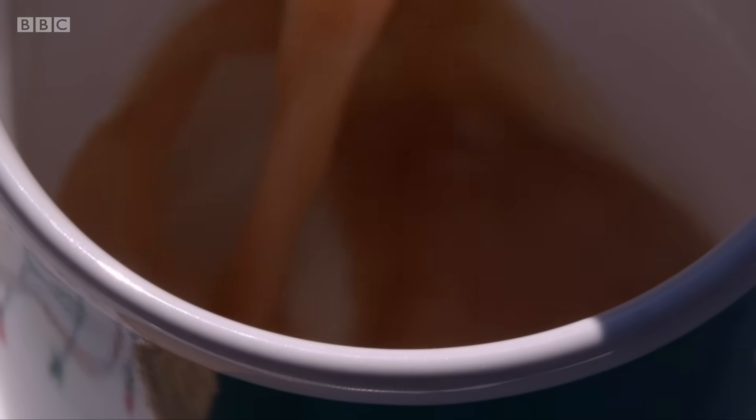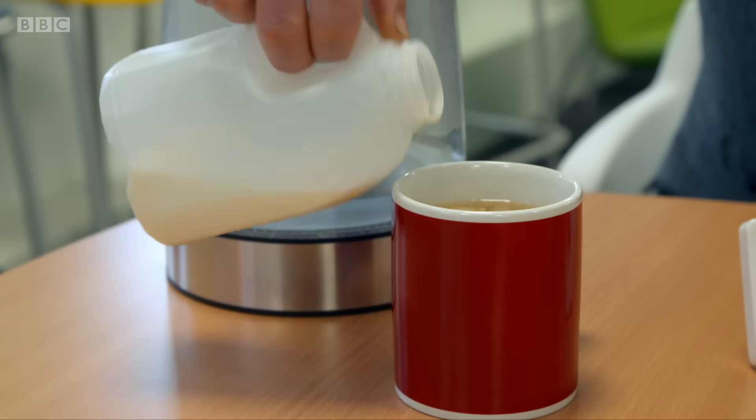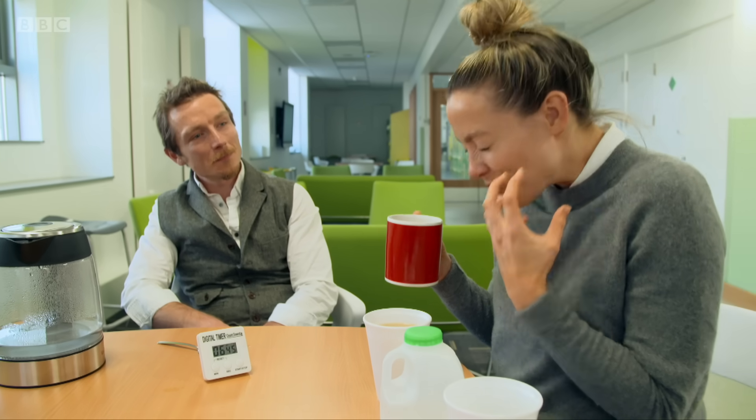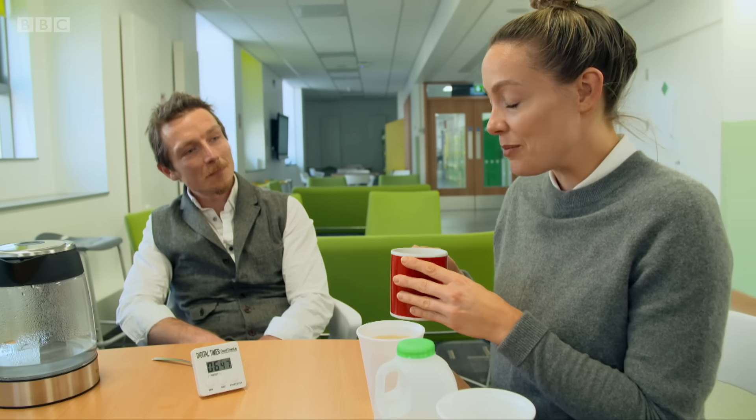But does any of this actually make any difference to taste? This actually has flavour and tastes delicious, and it makes this taste like hot water. So the mug, the water, the colour, the flavour — it is without doubt the perfect cup of tea.